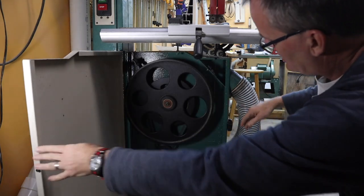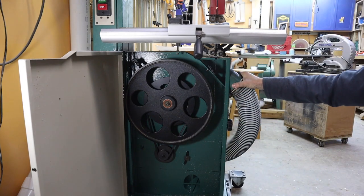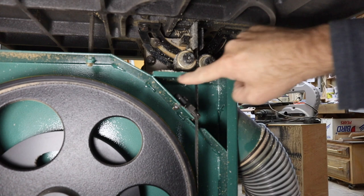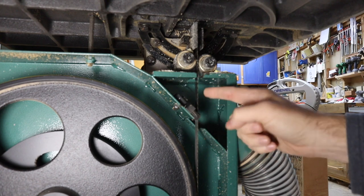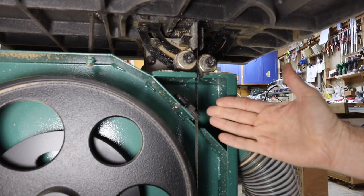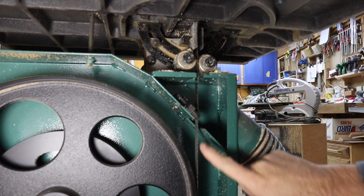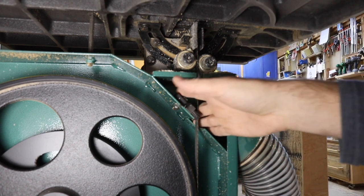If you open up the bottom door you can see the bottom dust collection and the top dust collection here, and this is the part that's kind of confusing. The top dust collector opens into this little compartment — there's a slot where the blade passes through, a brush for cleaning the blade, and a little slot up top. I'm like, well, where's this thing getting air from?